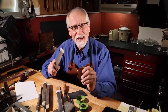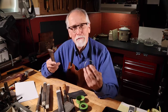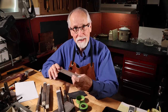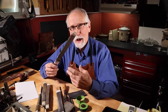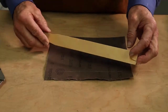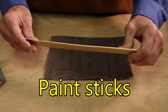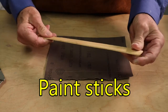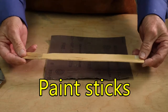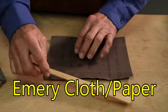Let me show you how to make one of these buff sticks. You can buy them at any jewelry supply house in all different shapes, sizes, and price tags — but here's how to make one yourself. I like to use paint stir sticks from the paint store. Number one, they're free; they have a nice flexibility to them, they're nice and thin, and they're a really good size for buff sticks.